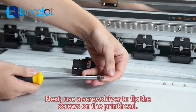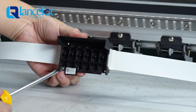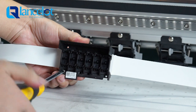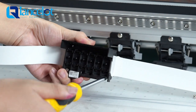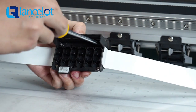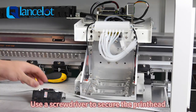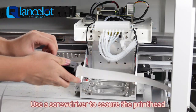Next, use a screwdriver to fix the screws on the print head. Use a screwdriver to secure the print head to the machine.